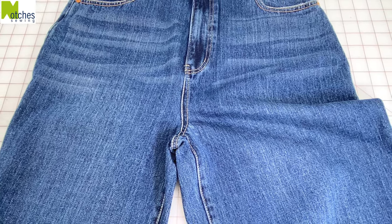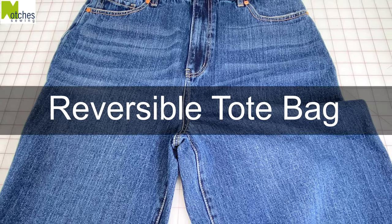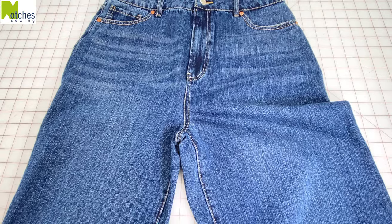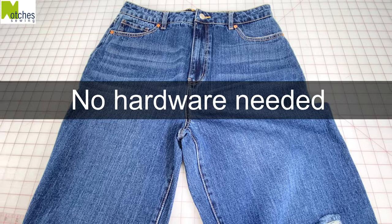Hi everyone, Angela here. In this tutorial I'm going to show you how to make this reversible tote bag out of a pair of jeans. But you can use any fabric that you like to make this design. What's great about this bag is that you don't need to sew handles and you don't need any hardware like grommets.